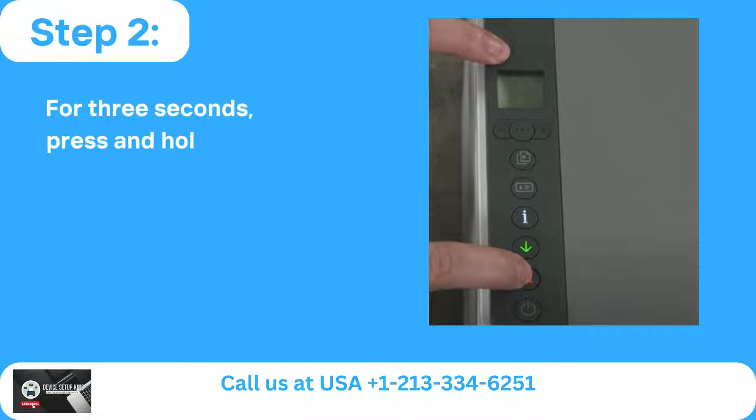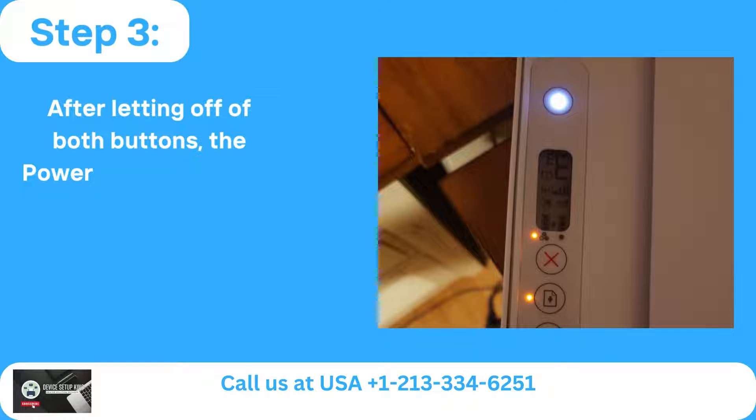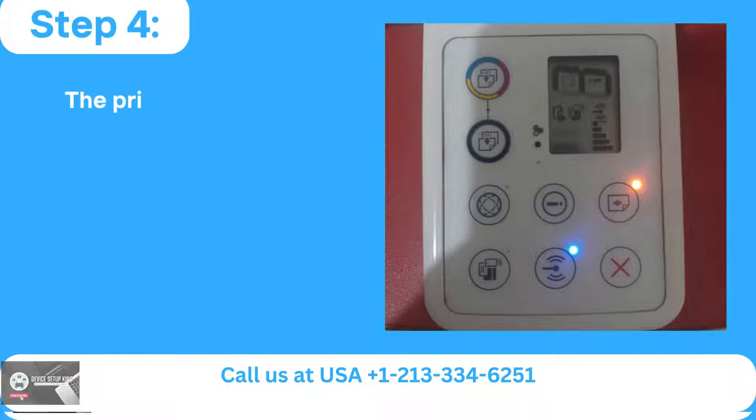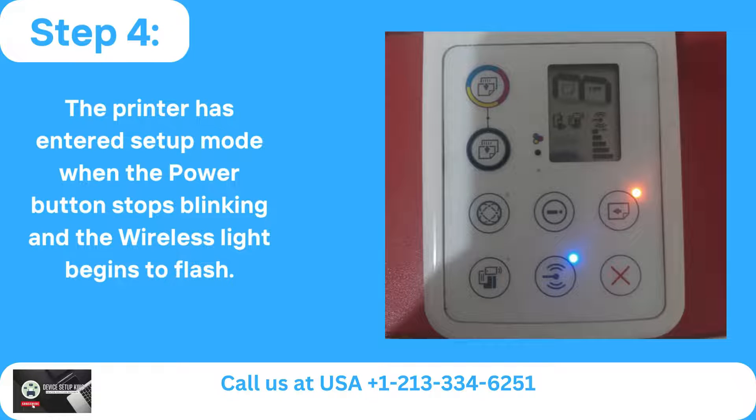Step 2: For 3 seconds, press and hold the wireless and cancel buttons. Step 3: After letting go of both buttons, the power button will blink for a while. Step 4: The printer has entered setup mode when the power button stops blinking and the wireless light begins to flash.